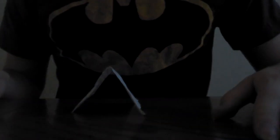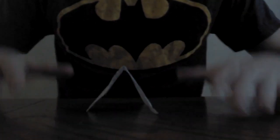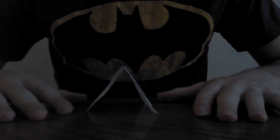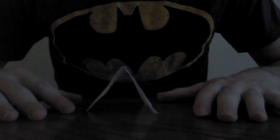Hello YouTube. Sorry for my voice — I'm pretty sick. Today I'm going to be showing you how I use chi energy to move paper.